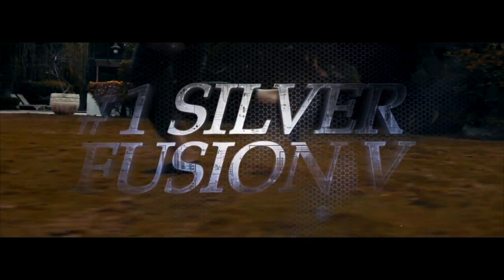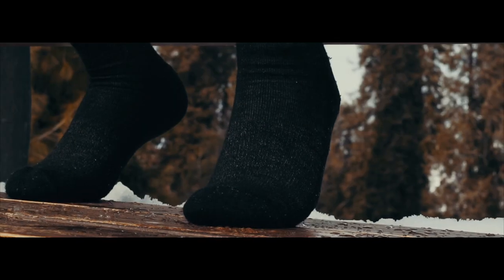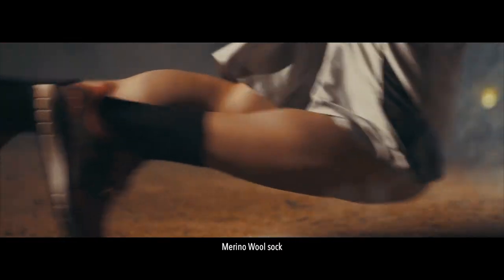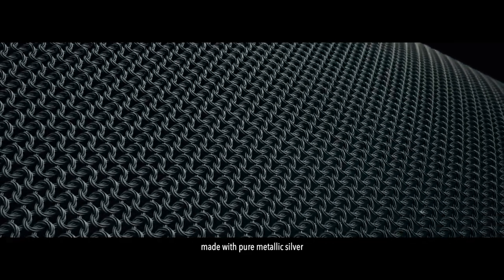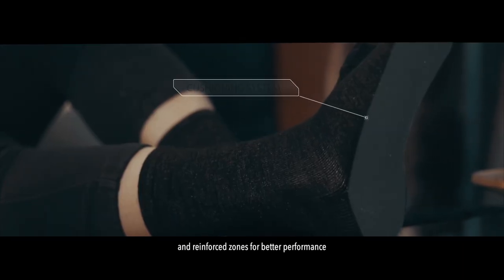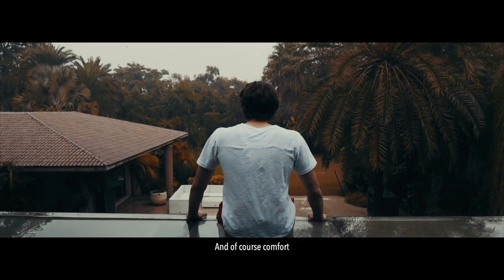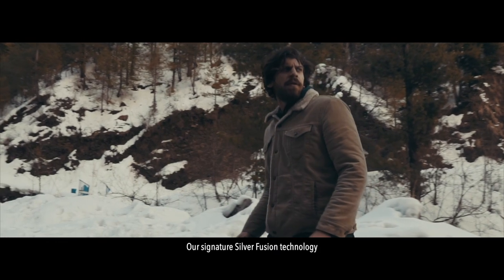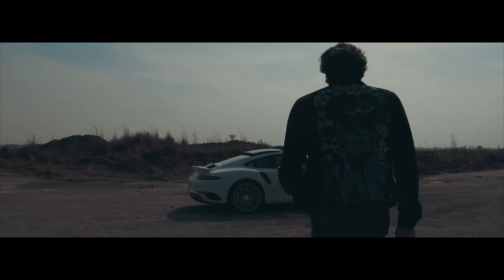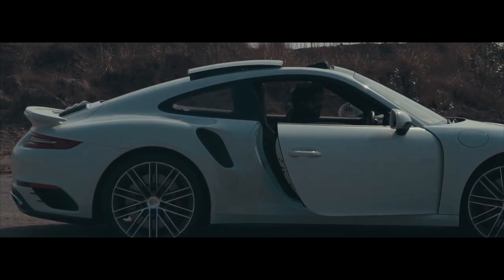This is Silver Fusion — an ultra-fine merino wool sock made with pure metallic silver. Our product features reinforced splicing, mesh ventilation, a cushioning system, and reinforced zones for better performance and comfort. Our signature Silver Fusion technology offers massless odor control even in extreme conditions, lasting for days.